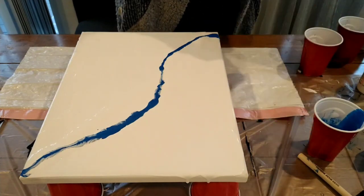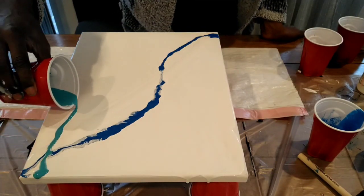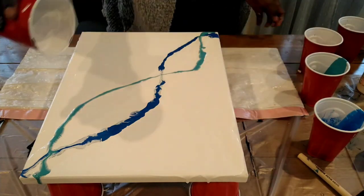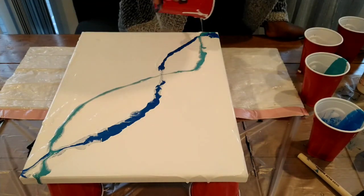Right now I am pre-pouring, kind of tracing out the outline I want. Sometimes I'll do that and it gives me better control of how fast to move and which way I want my liquid to go.